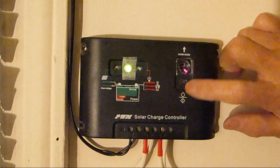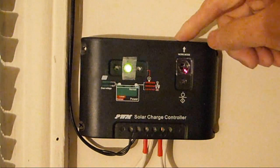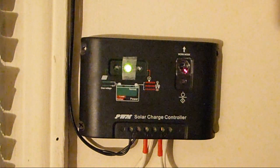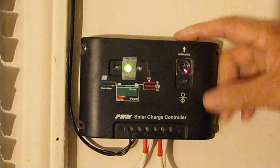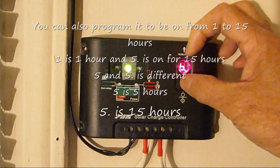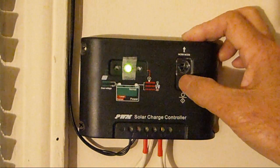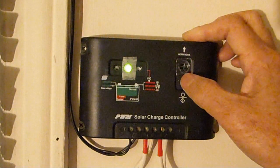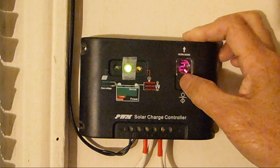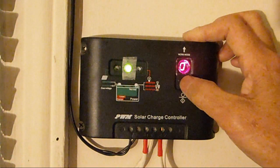The programmable function — the simple way to program this charge controller is to use it as a switch to turn something on at night and off in the morning. To do that, press this button for five seconds and you will see the red number blink. Turn it until it goes to zero — you have to turn it to zero with nothing in front or after it.